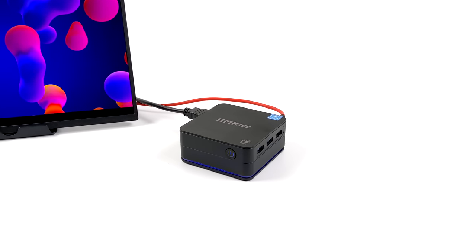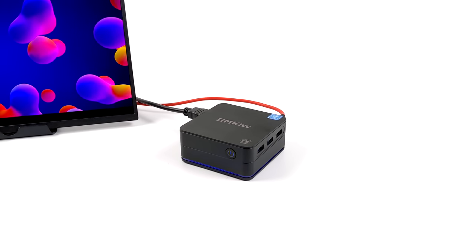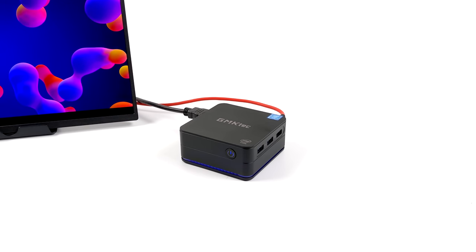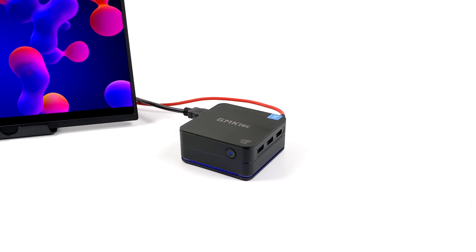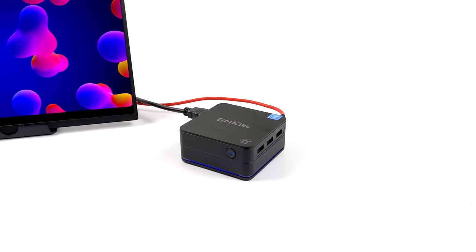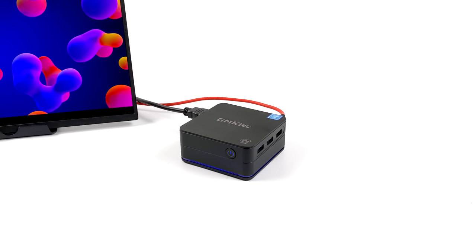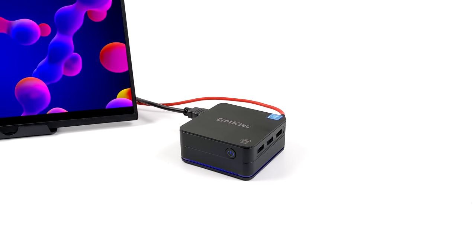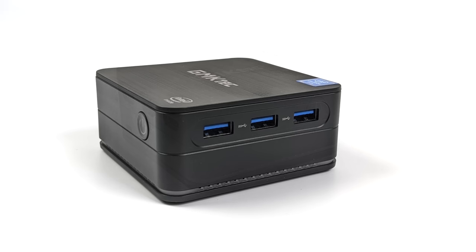Overall it's a solid little mini PC for its form factor. At idle it pulls around 4 watts, 4K video playback around 8 watts, gaming anywhere from 10–15 watts, and the max wall draw I recorded was 23 watts. It handles GameCube (not all titles), PSP and below, light gaming, indie games, 4K video playback, and everyday web browsing. If you have questions or want to see anything else tested on this mini PC, let me know in the comments.